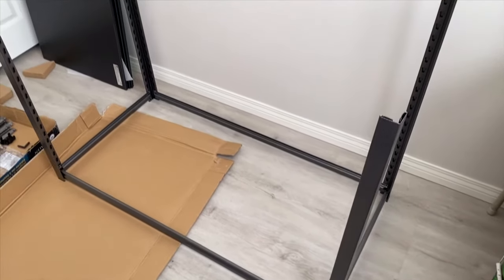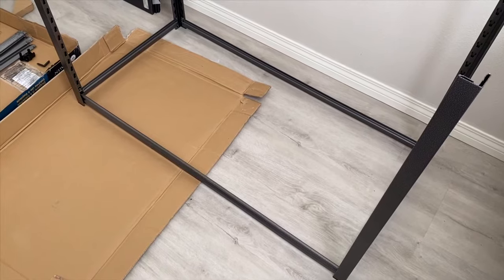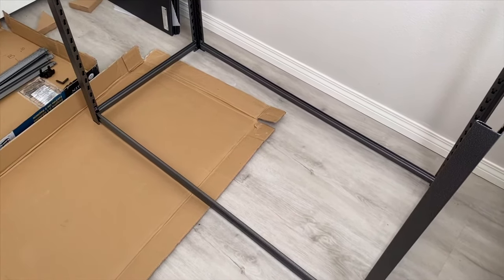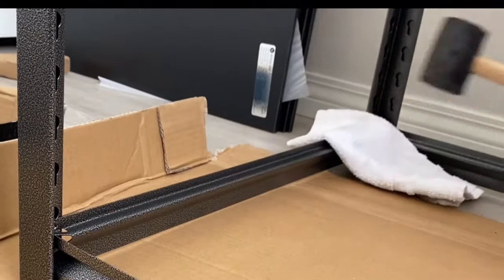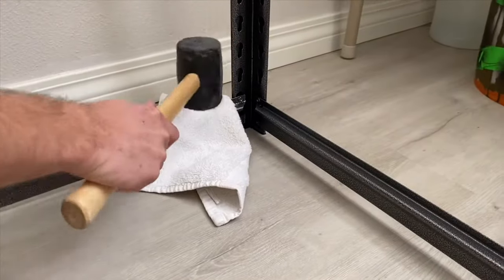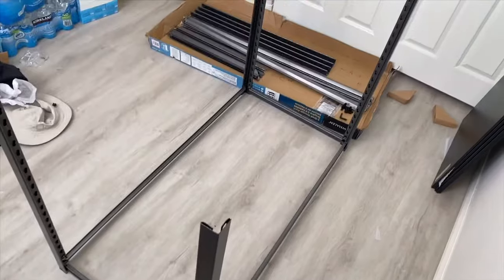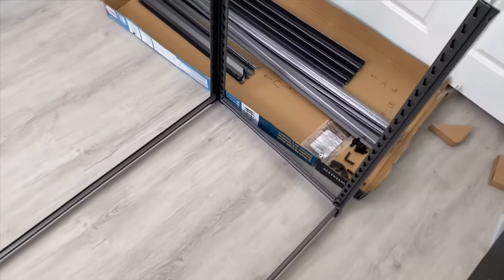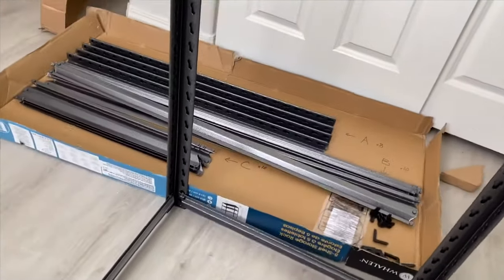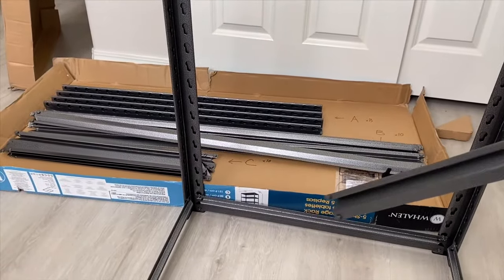We have our first four posts in place with the beams attached. We're going to sink those beams in a little better so they're nice and firm — we're going to use a mallet with a towel. Now we're going to put on the next beams. If you want to have it centered, then you want to count up ten holes from the bottom.